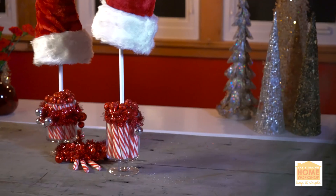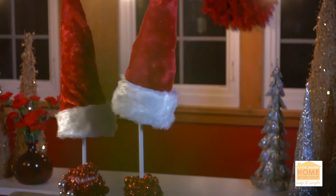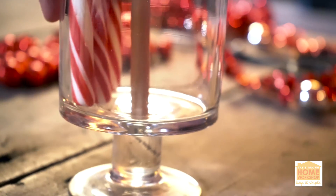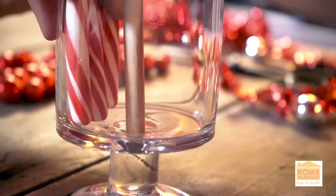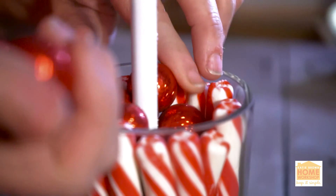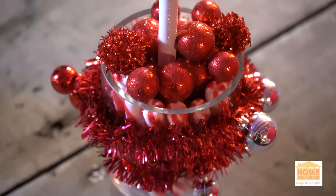To get started, you're going to want to take a small round glass vase and fill it with peppermint sticks all the way around the edge. Then take a dowel and with a glue dot, stick it right in the center so it stands up really, really tall. Then take some balls — little styrofoam red balls or little pom poms — and fill them all inside between the tall rod and the peppermint so that the rod stays up nice and straight.